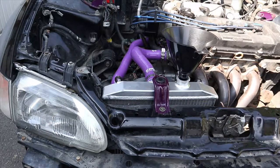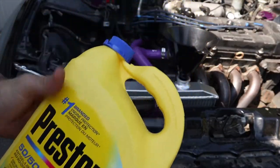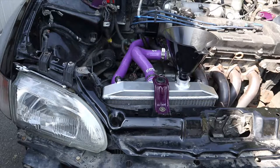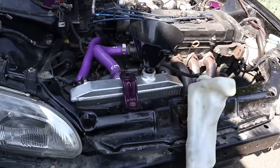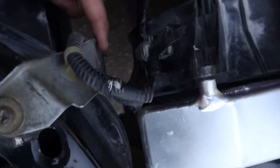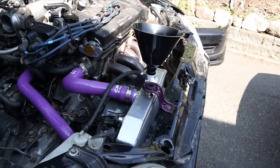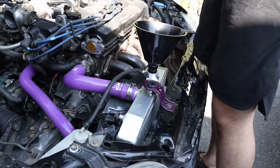Everything's ready to go — I'm just gonna fill it with coolant and turn this thing on and see what happens. We've got the Prestone 50/50. Wait — before we can do this we need our overflow bottle. Another issue: the overflow bottle does not clear the mount and the fan anymore. Alright, we got the overflow filled up and it's just sitting there, and now we're gonna go ahead and pour coolant into the actual rad.